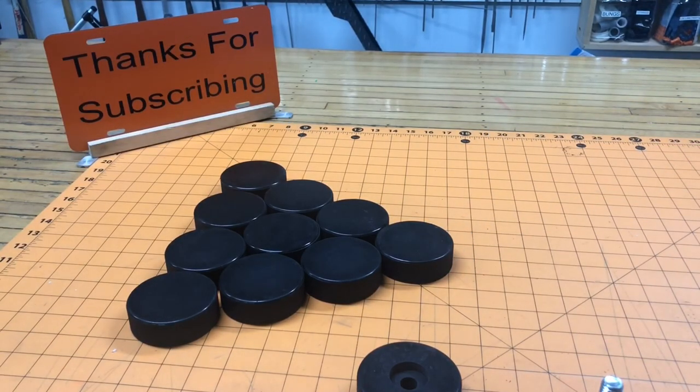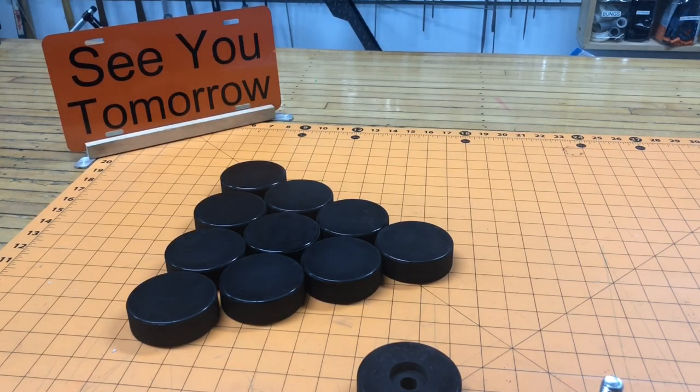I hope you enjoyed today's video on how to make hockey puck leveling feet — these are for some future projects of mine. Please subscribe if you haven't, tell your friends, and I'll see you tomorrow.